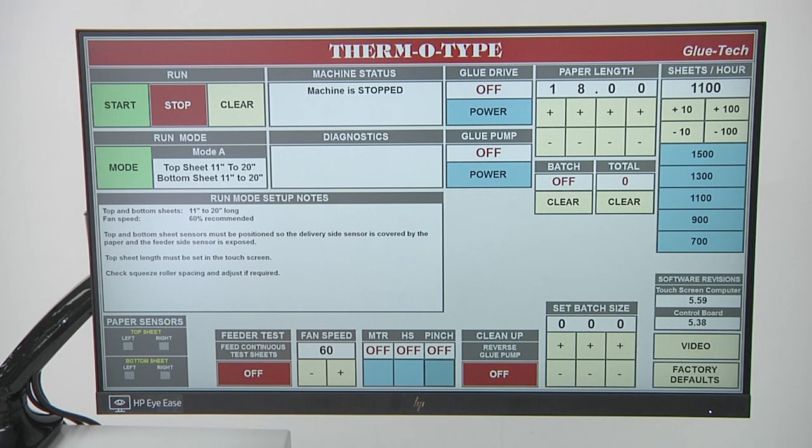At the top left-hand corner of the display, you've got your start and stop buttons. If you hit the start button the machine is going to start running and will continue to run until you hit the stop button. Once you hit the stop button, there's going to be a slight delay before the machine actually stops — that's to allow the sheets to get completely into the delivery tray before the machine shuts down. You have a run mode section on the machine, and on the SPL version you're always going to want to run in mode A. There are additional modes available, but those are for the machine that has an automatic bottom sheet feeder.